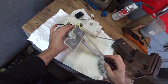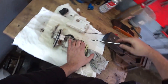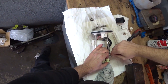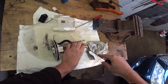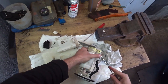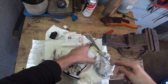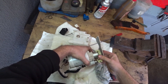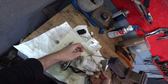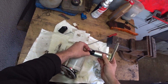Everything is clean. Now we need to disconnect this crude fuel filter. We have disconnected the clamps and now we are pulling out the pump. It is necessary to disconnect the connector from the pump.